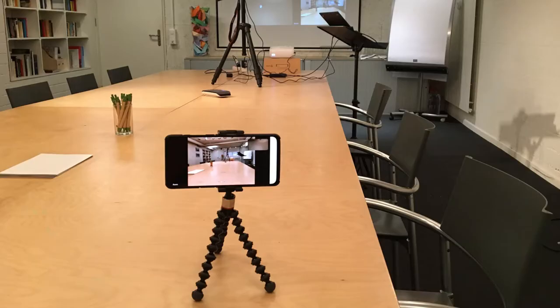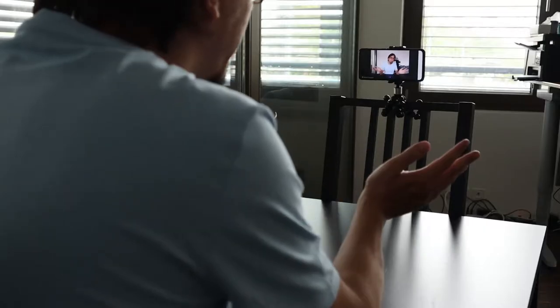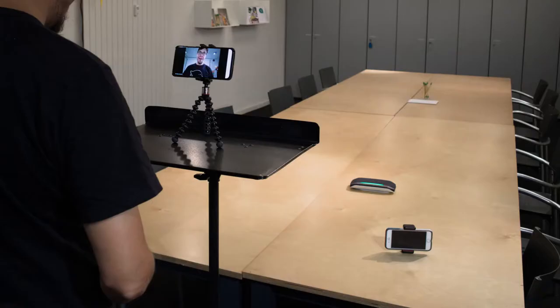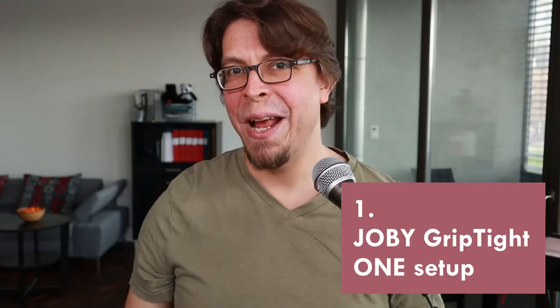This smartphone tripod can do so much more than you think. In this video, you will learn how to get the most out of the Joby GripTight One smartphone tripod. This video is not sponsored. I bought the Joby GripTight One myself originally because I wanted to record my stand-up comedy shows, but since then I have used it for so many other applications as well. And we're going to cover many of them in this video. Here's how to set it up.